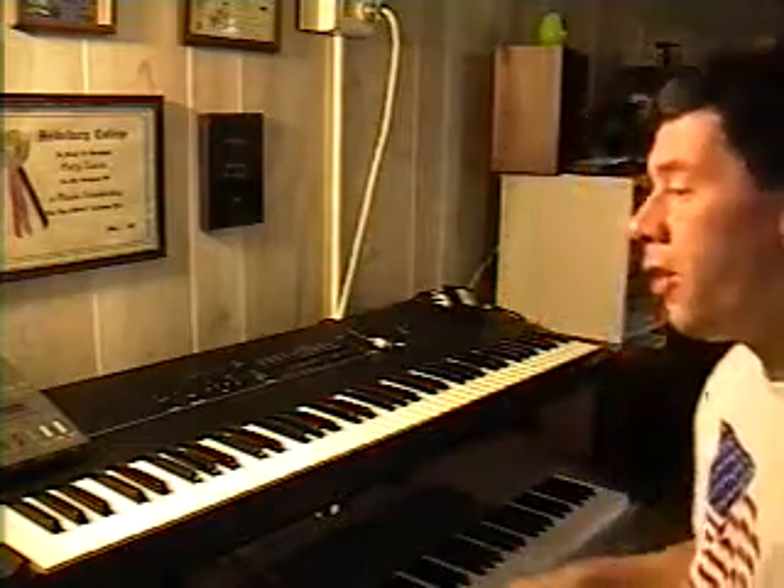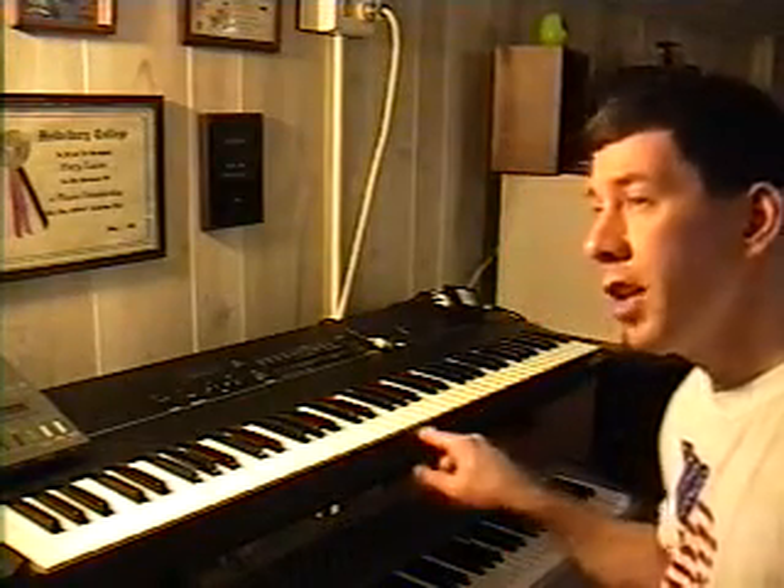Hello there! This is MusicMan0150, also known as Gary. I thought I would give another demonstration of my Ensoniq keyboard. I gave a little demonstration on the first video when I was introducing the keyboards in general, but I thought I'd go ahead and give a little more detailed demonstration of the Ensoniq SQ-2.